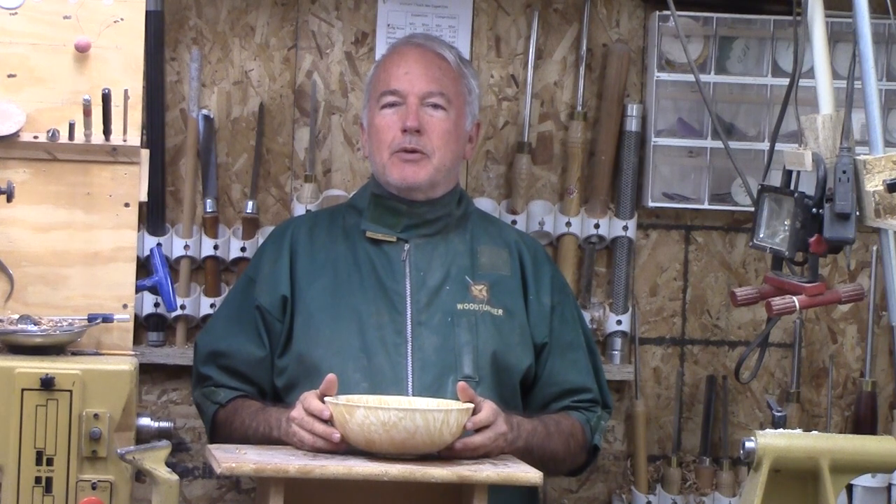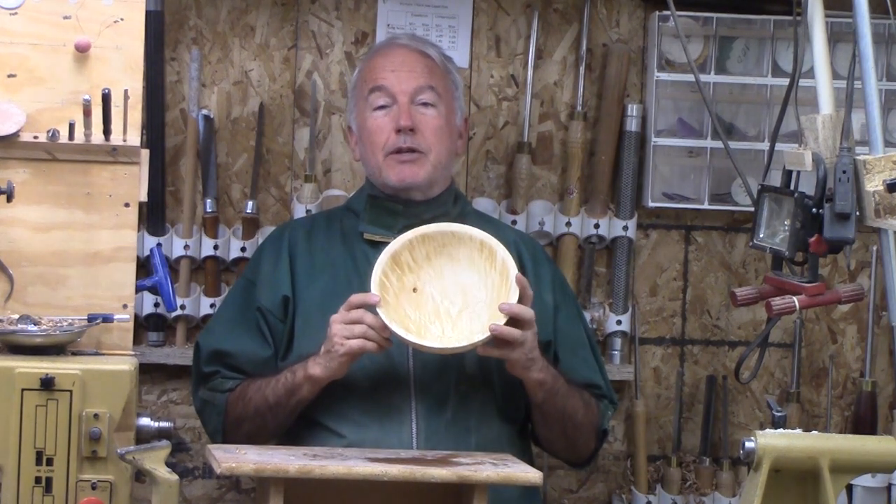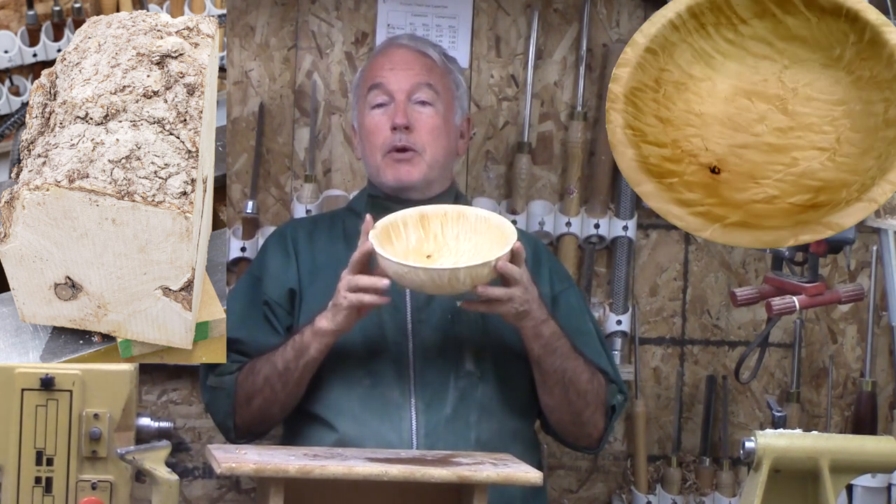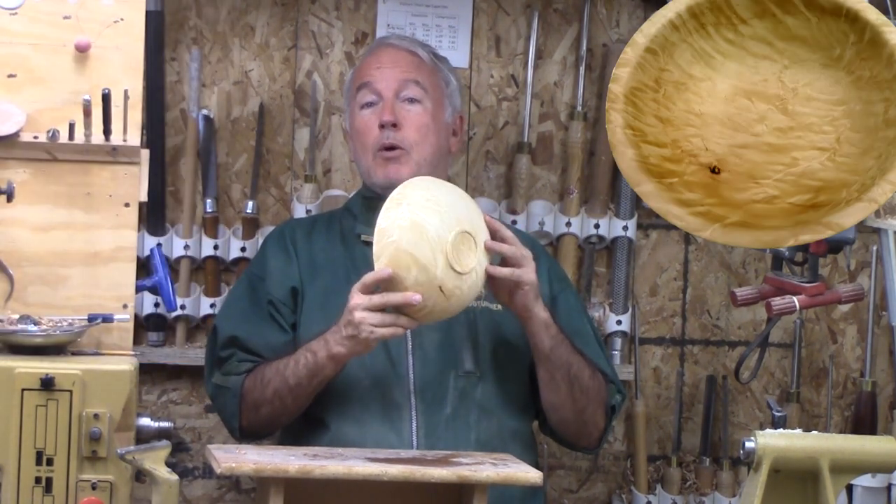Hi, Alan Stratton from As Wood Turns. For this week's video, let's take an ugly piece of wood and turn it into this beautiful Box Elder Burl bowl.